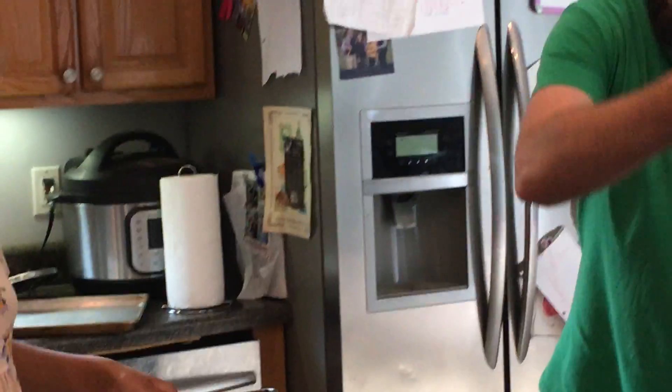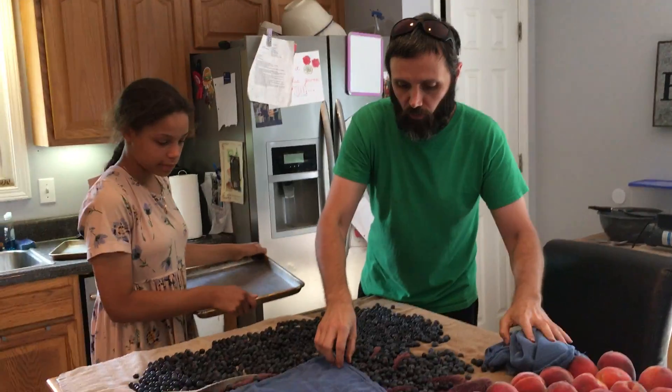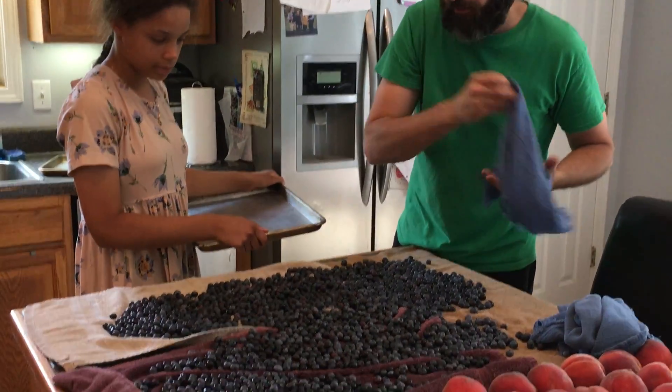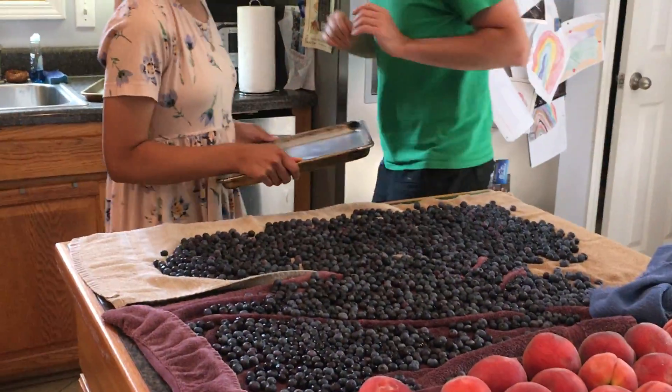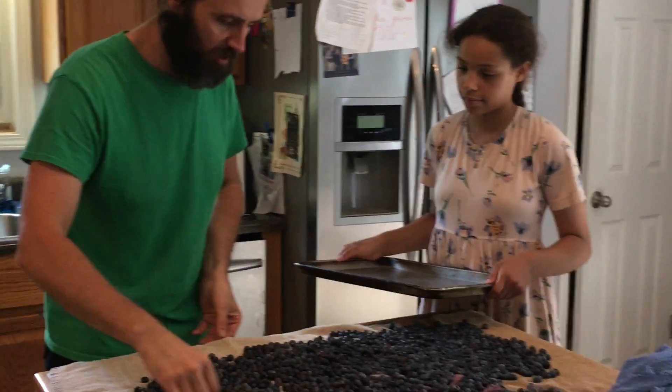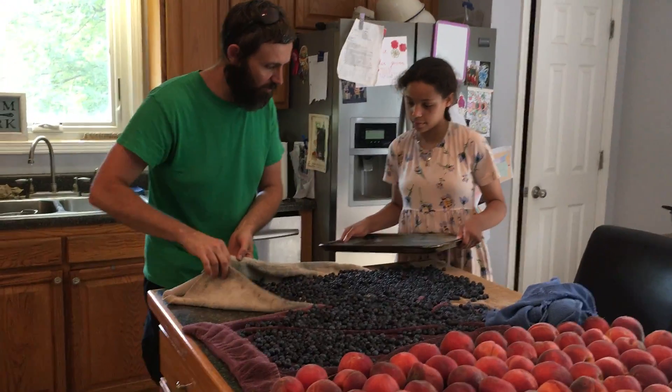Okay, so we're taking them off. You see they're not totally 100% dry, but they're good enough. And there's an easy way to do this — you don't want to handle them too much, they'll get smashed. And that's what you've been trying to avoid.